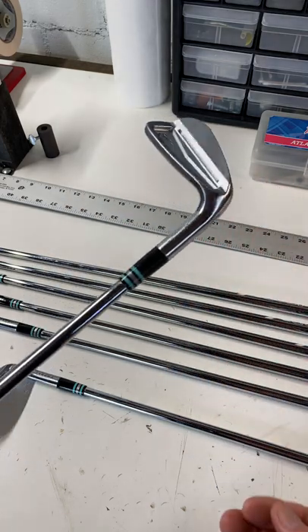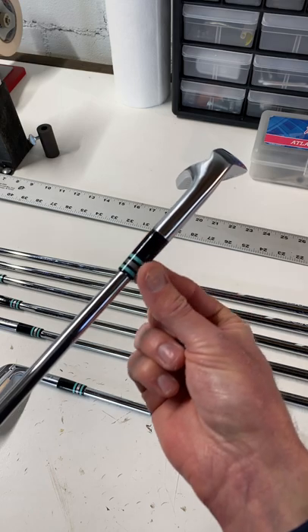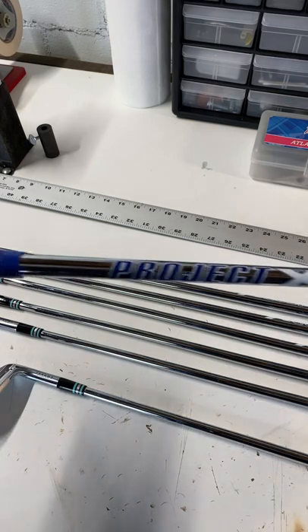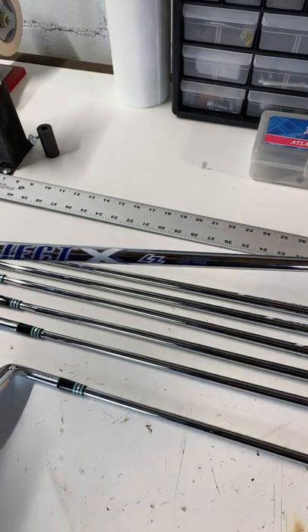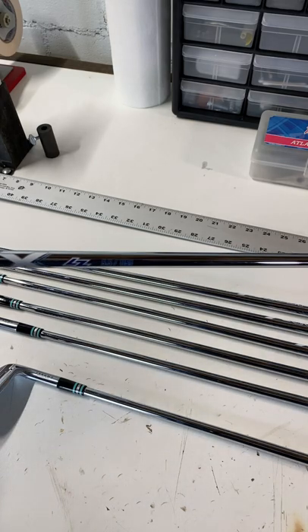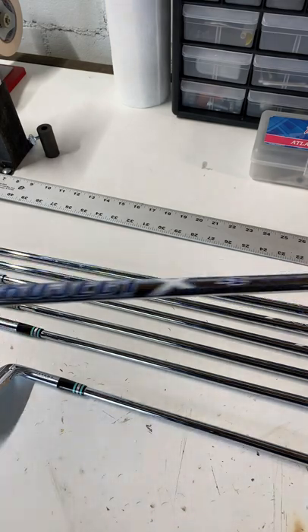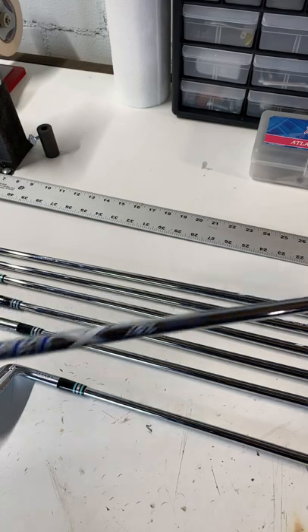We've got that paired up with some BB&F ferrules in this sort of blue and silver and black motif. With that, we've got some Project X Loading Zone 115-gram shafts, and some nice Pure Tour Wrap grips that match up nicely with that Project X logo.